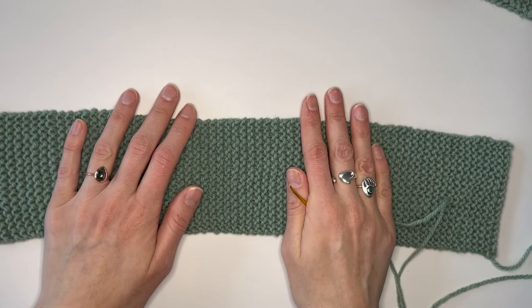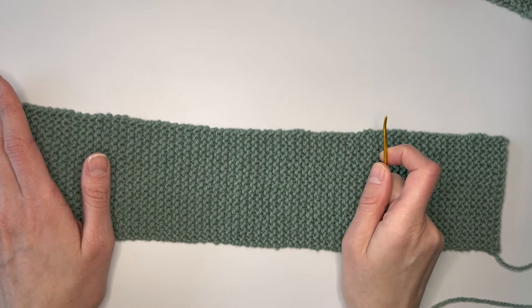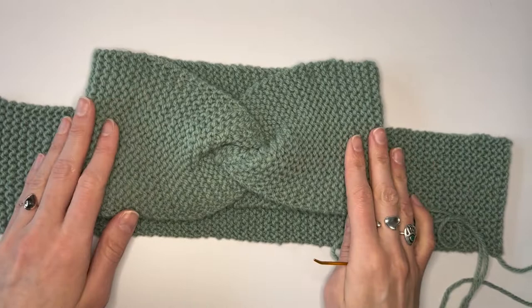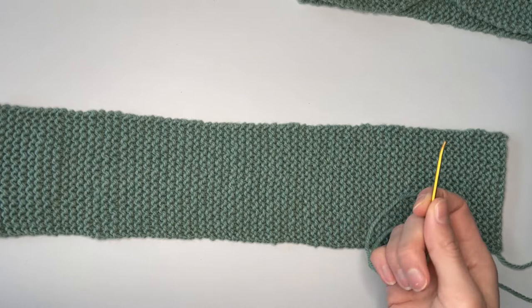The first step is to lay your piece flat horizontally with the right side facing up. If you're a new knitter, you might be asking what is the right side? Since it's garter stitch, both sides are technically identical, so it doesn't really matter — just pick whichever side looks nicest. When you progress to more advanced patterns involving both purls and other stitches, this distinction matters more. The right side faces the world, and the wrong side faces inwards towards your body.